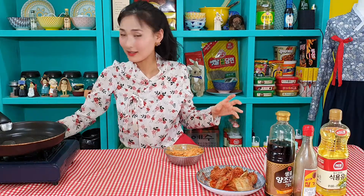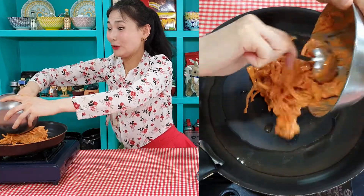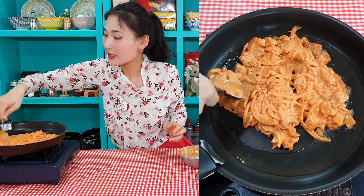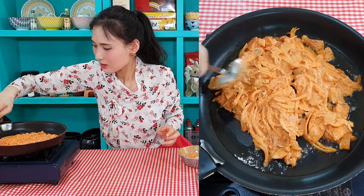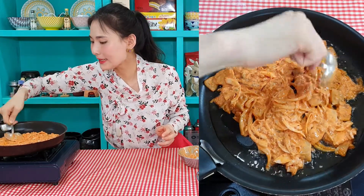I think it's ready. Let's pour everything in. Let's make it flat. You can make holes in it, and then you can get extra crispy pancakes.